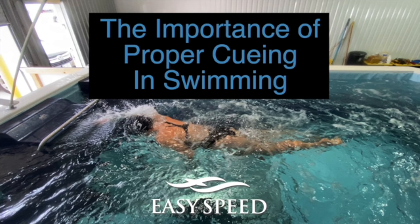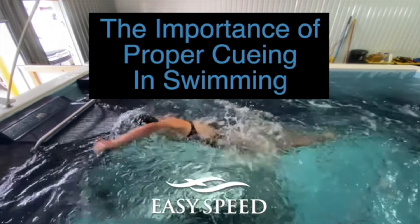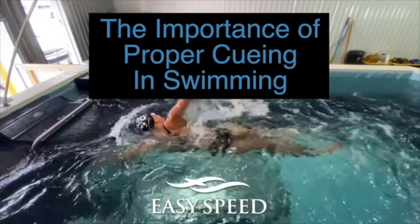We're trying to get her to get a little bit more core engagement. She's working with the brick kickboard and just the cues that you use to try and get the engagement that you want.